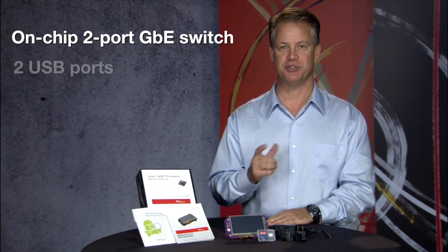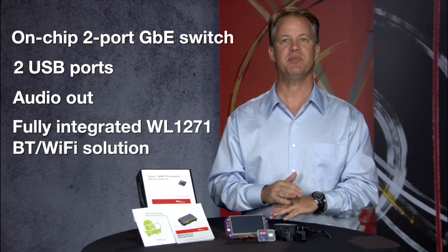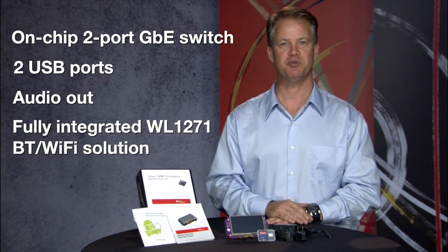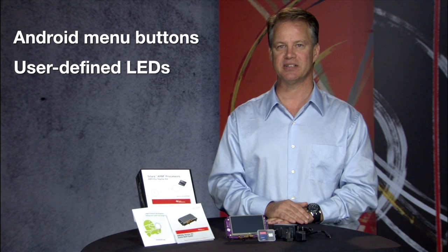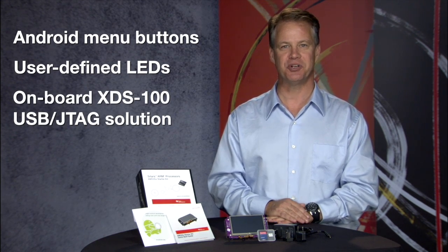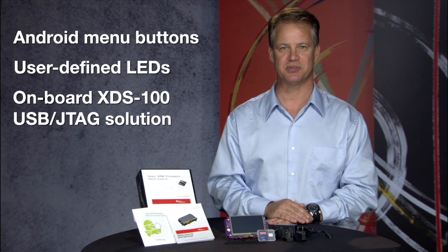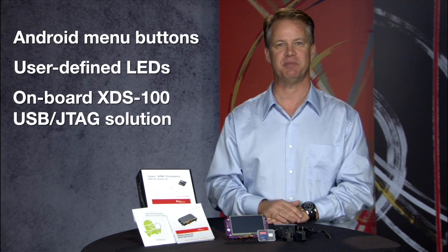This board also gives you full access to our on-chip two-port Gigabit Ethernet switch, two USB ports, audio out, and a fully integrated WL1271 Bluetooth Wi-Fi solution from TI. You'll also find Android menu buttons and user-defined LEDs. We've also included an on-board XDS100 USB JTAG solution so that when you're ready for development, debugging won't cost you a penny.